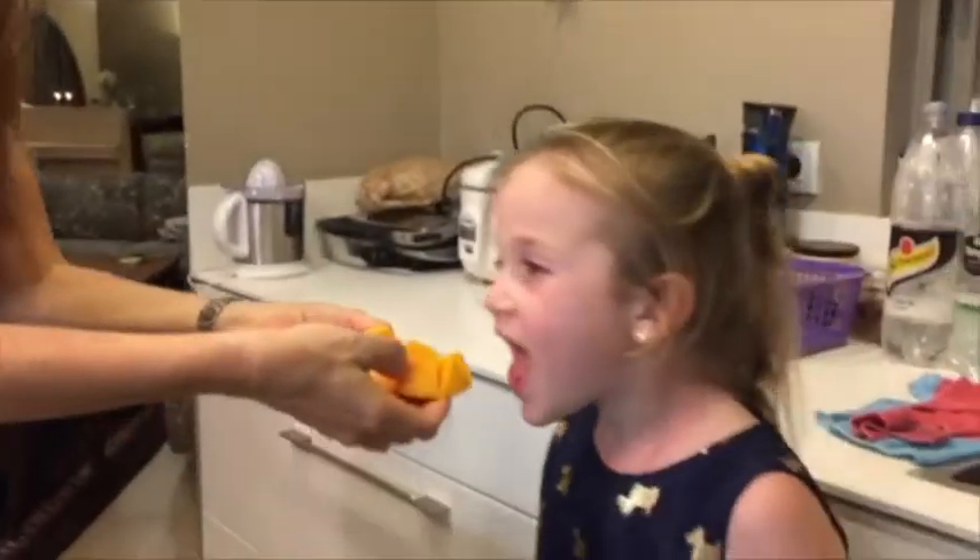Turn it over and we've got mango. And then you just bite it off. My children love it.